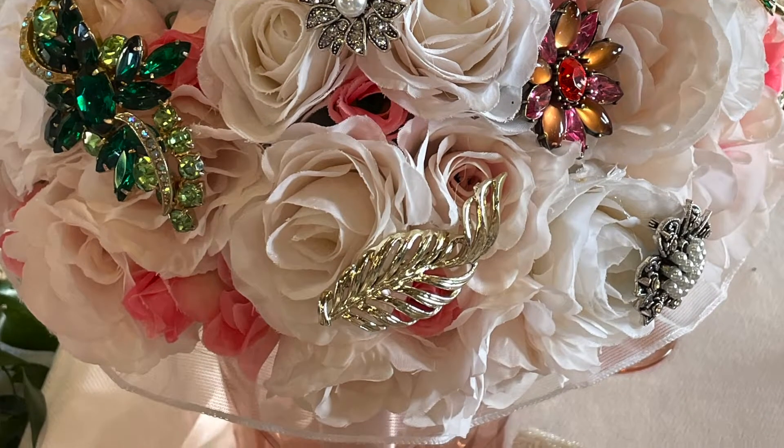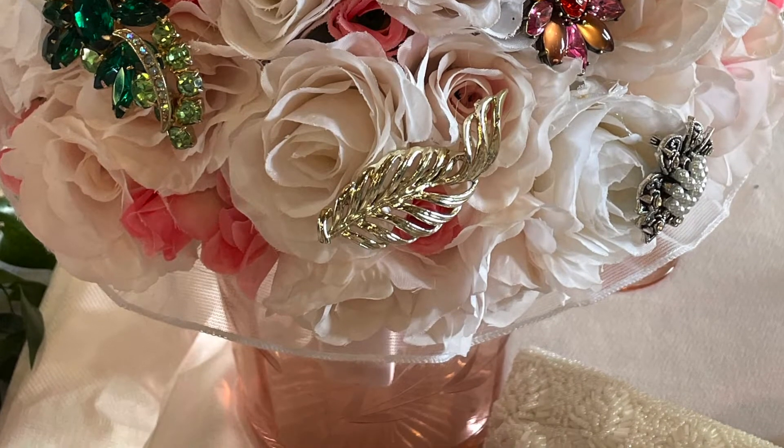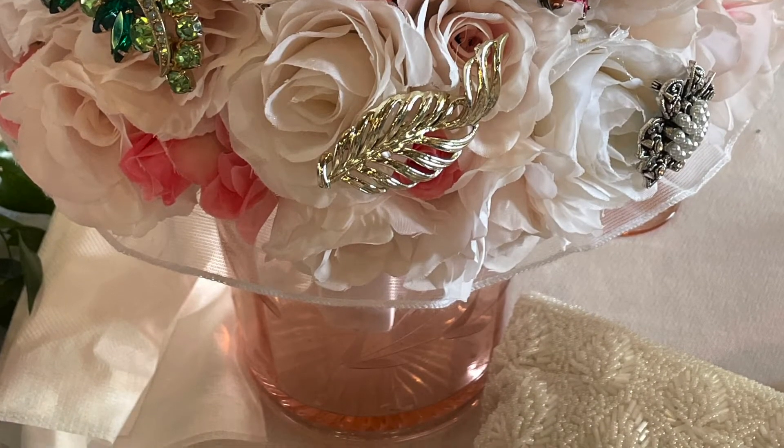All of the silver-tone ones that just have boring rhinestones are knockoffs from Hobby Lobby because I was short about 10 pins and had to buy a knockoff set. I'm not mad about how it turned out — I don't think you could really tell when I was walking down the aisle. I wanted the mixed metals of gold and silver because I had a mix of vintage pins, some gold, some silver, and I had more gold so it evened out.